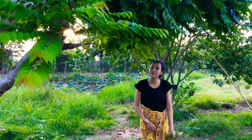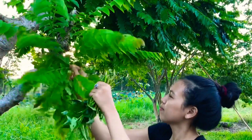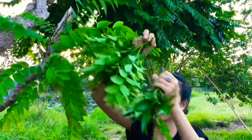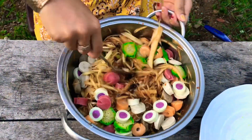We are going to add some salt. We will add the oil and a little salt in the water. We will add 1-2 tablespoons of salt. We will add the oil.